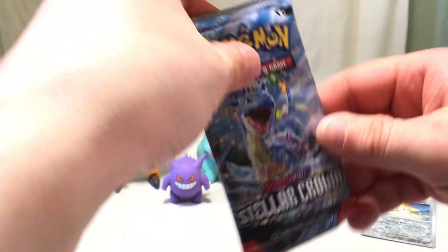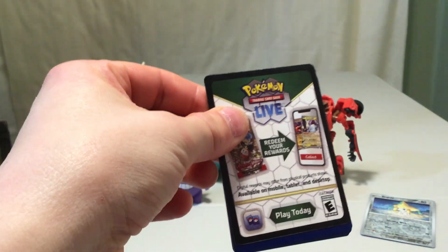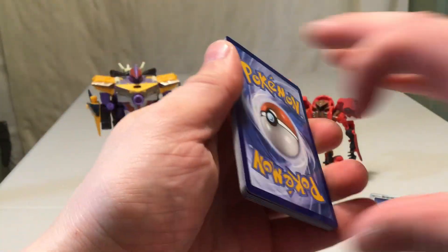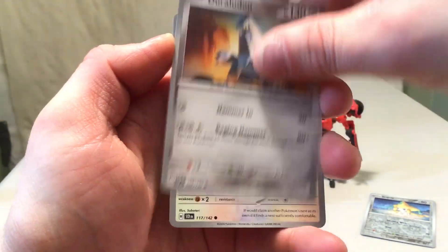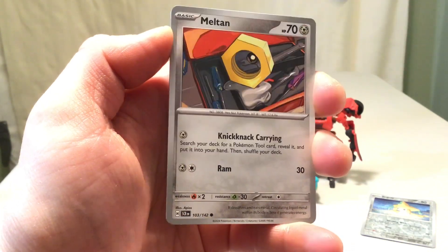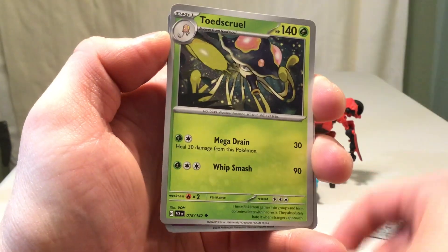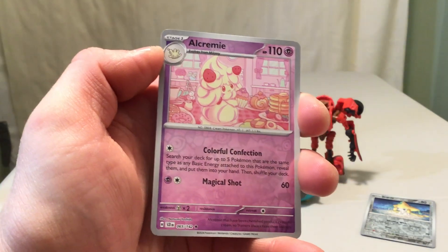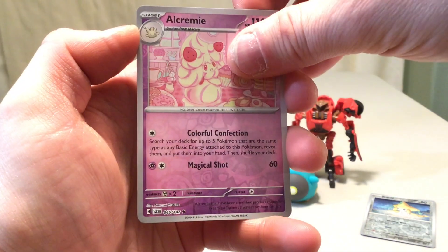And our one pack — again, fingers crossed. We'll see something we need in this one as well. We'll start with a Duraludon, Purugly, Tirtouga. Just throwing it in my face — I need the Cover Fossil. Meltan, Celebi, Lanturn, Toadscool. We have Alcremie, which is a rare reverse holo, but unfortunately not one we need. I'll count that as a pull though — it's a rare reverse holo.